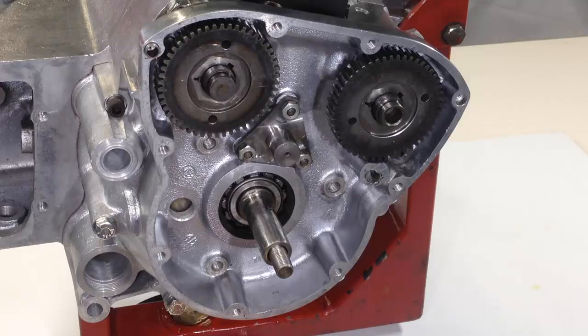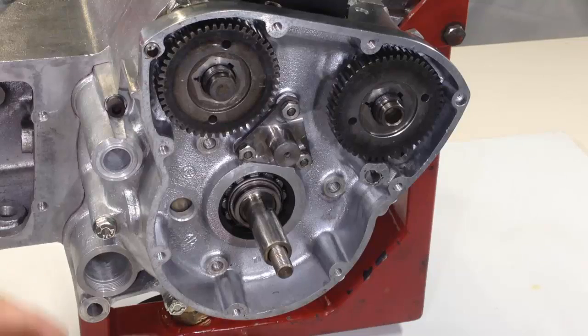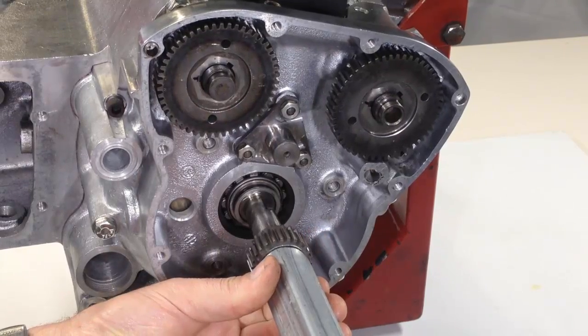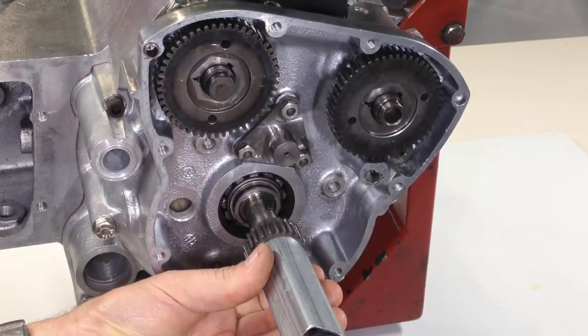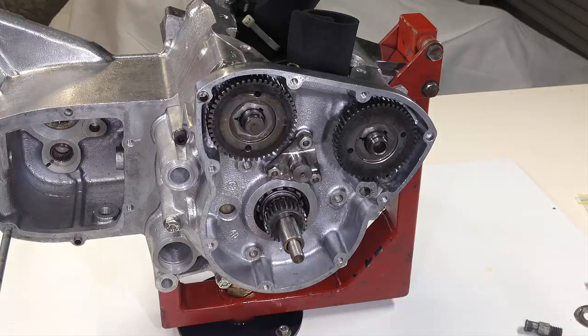The crankshaft timing gear is also located by a Woodruff key. A spacer ring fits between the bearing and the crankshaft timing gear, which has been lubricated and is now drifted into place after being carefully aligned so the key fits into the keyway cut in the gear.